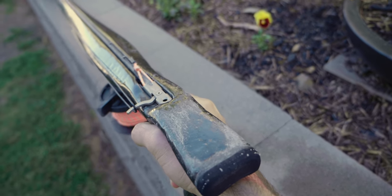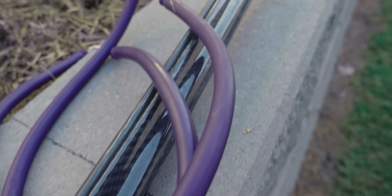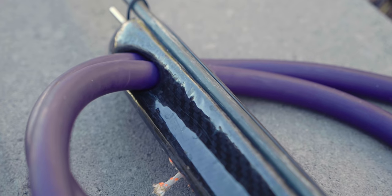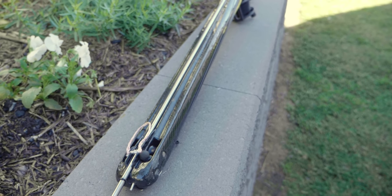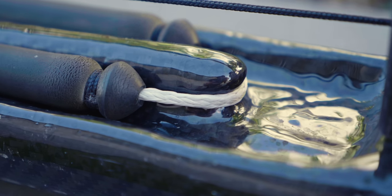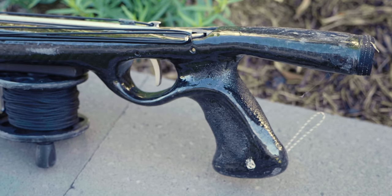I also get a lot of questions about what gun I use in Australia — but you can't buy them because I built them myself. These two guns are made of foam, fibreglass, carbon fibre, stainless steel, and a lot of resin. One is a 120 with two bands and a 7.5mm shaft. The other is an 80cm roller gun with a single 16mm small-bore rubber and an 8mm shaft.